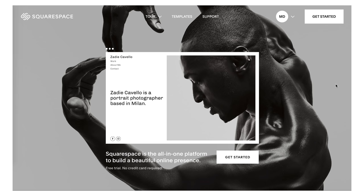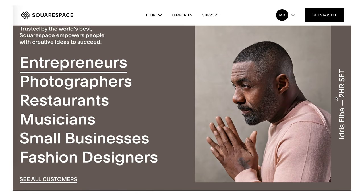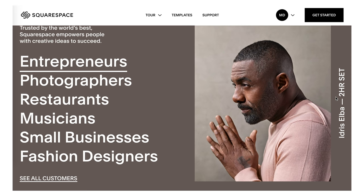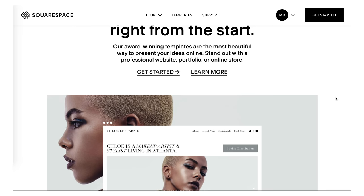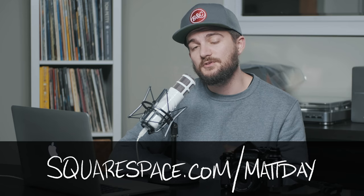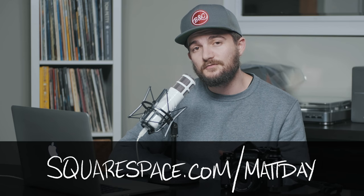Before we take a look at those, I want to take a second to thank our sponsor today, which is Squarespace. Maybe you need a domain, an online portfolio, a place for people to get in touch with you, or even buy a print of yours. Squarespace is the best all-in-one platform for building a website — everything is really intuitive and easy to use and all of their templates look really great. You can try it entirely free at squarespace.com, or go to squarespace.com/mattday to get 10% off your first purchase.